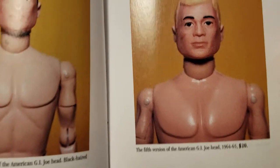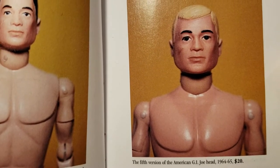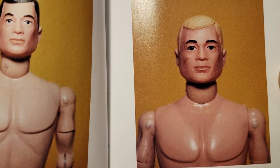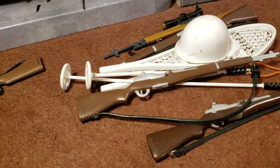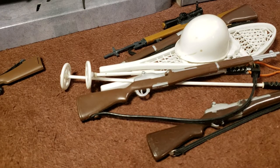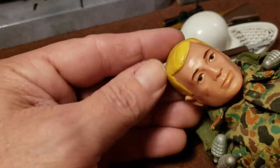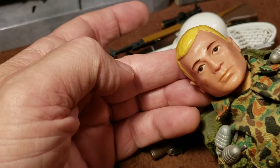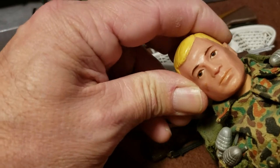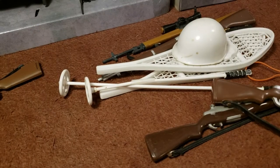This one is your fifth version of the GI Joe head, put out in '64-'65. He has brown eyes and he still will have a hard head. That's him there — hard head, as you can see. That's the fifth version.